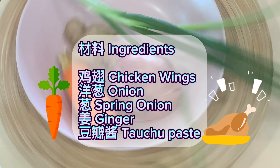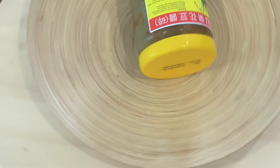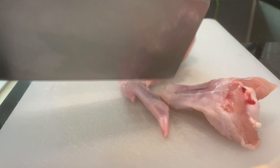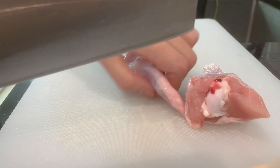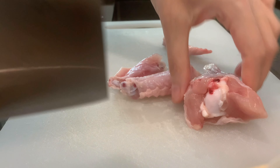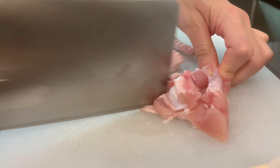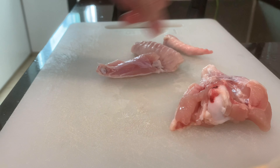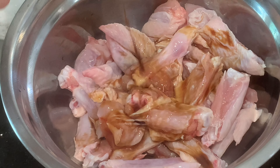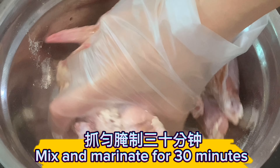Yu Xiang chicken wings ingredients: chicken wings, onion, spring onion, ginger, and douchu paste. Cut chicken wings into four pieces. One teaspoon soy sauce, one teaspoon Shaoxing wine, one teaspoon cornstarch — mix and marinate for 30 minutes.